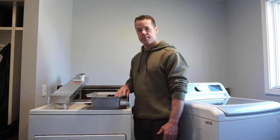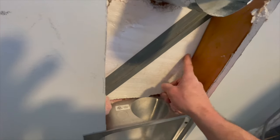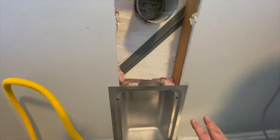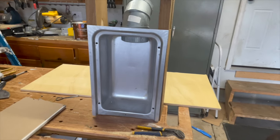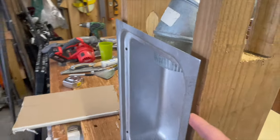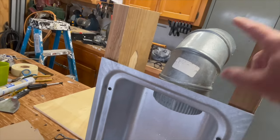For these recessed dryer boxes, the wall has to be bigger than a 2x4. I thought since I had an inch of foam on the outside of my house I might be able to make a channel and have room for a 90-degree fitting. It didn't work — it was a bad idea. Now I have some drywall to patch up, and we're going to use this other solution.